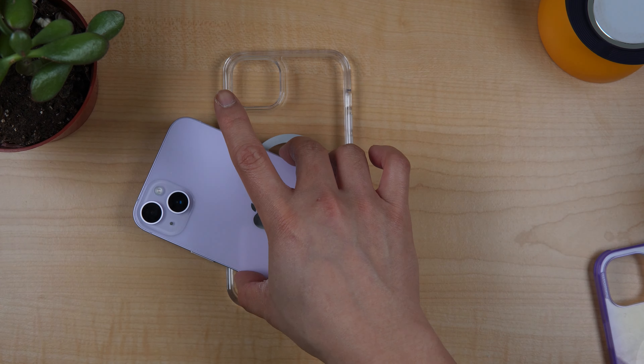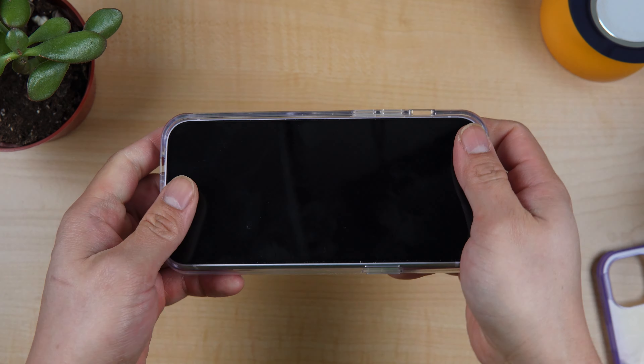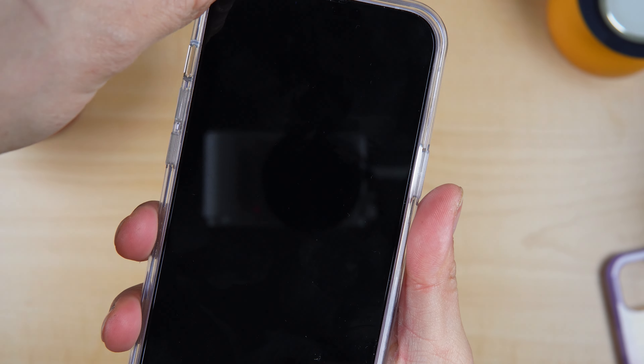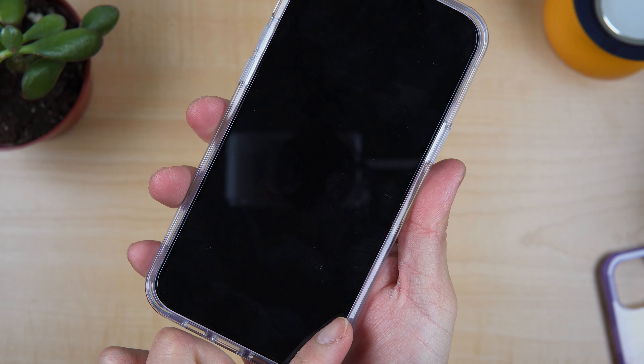Let's go first to the buttons and press the sides. Let's make sure that all corners are inserted properly. We have a good amount of table lip protection, and the corners are slanted, not rounded like other cases, which I like with the Otterbox.